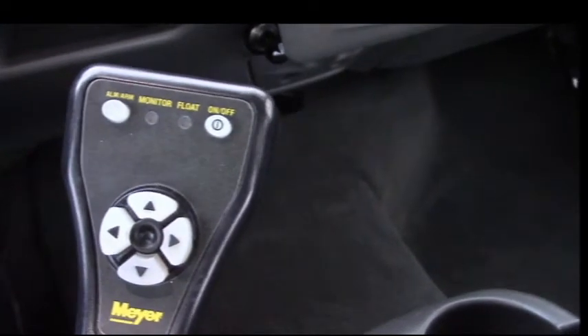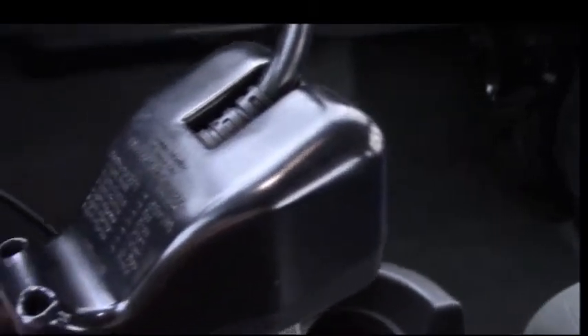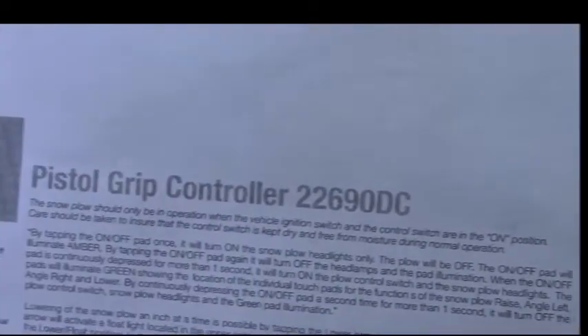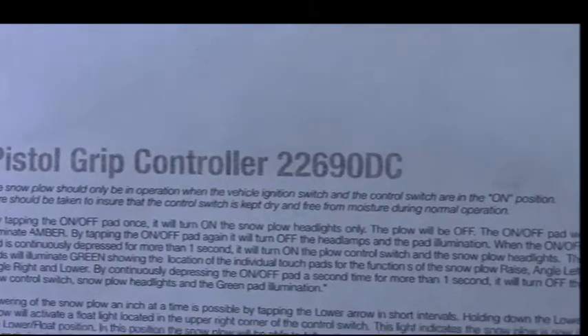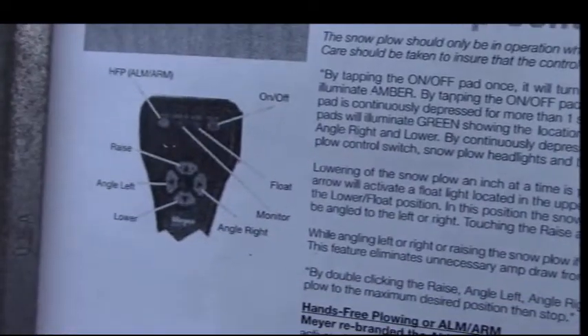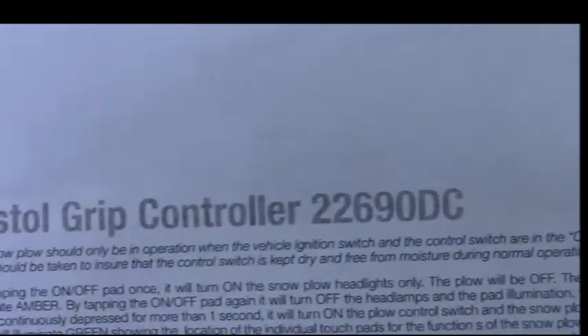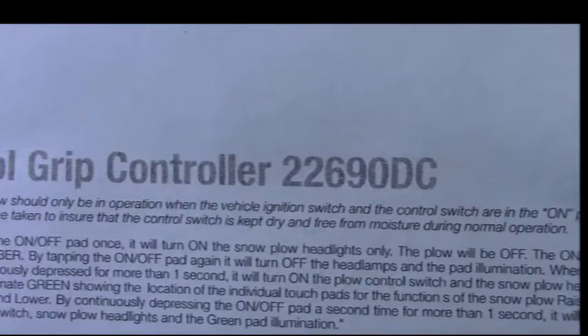Hi all, I'm going to show you how to use a Meyer plow. This is a pistol grip controller. There's no number on the back, so just going off the picture and reading the manual I downloaded from their website. It looks like the same thing in the picture — pistol grip controller 22690 DC.